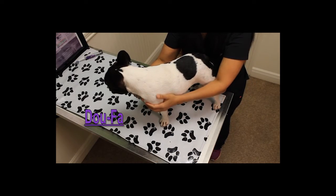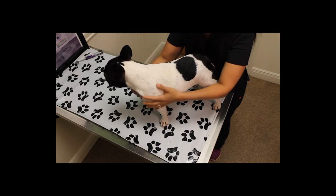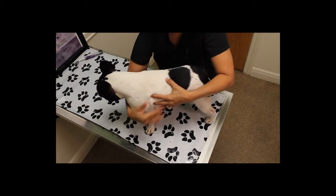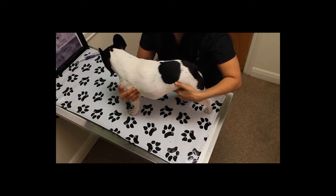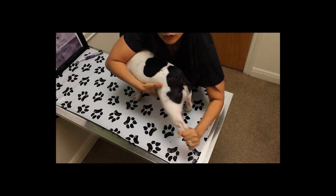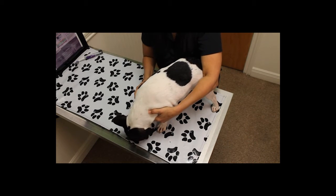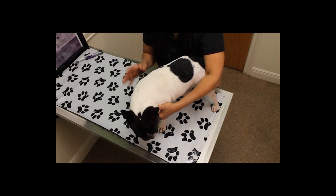This next technique is called Dofa — a shaking technique — and it's really to smooth the joints, similar to chiropractic visits where they take your leg, support it, and just shake it. The tail is a good spot too when animals are paralyzed. Any of the legs — just support and shake. What you're doing is smoothing the joints and helping the chi flow better. Sometimes the legs are really stuck and releasing that energy will make them feel and move much better. It's great for paralyzed animals.